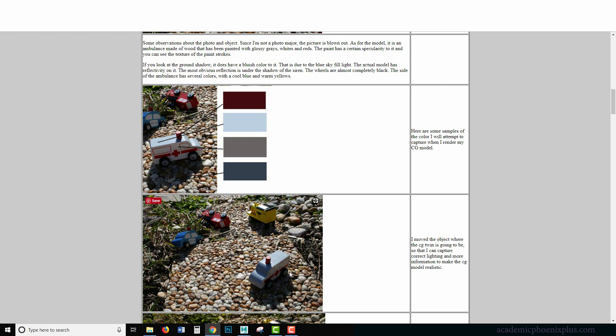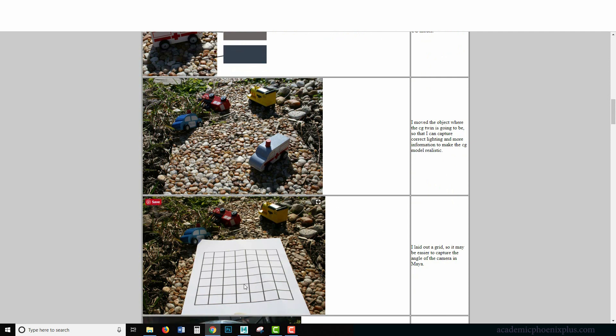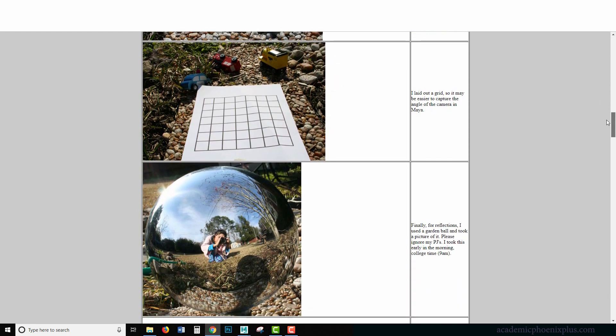The next thing I did was take a picture of the CG twin to help get accurate shadows. Once I create it and place it in a similar location, it should look something similar to this. You can lay out a grid and use this to help you with Maya, because you can match it with the Maya grid. Unfortunately I was a noob and folded the paper, so I couldn't use it for a correct camera angle, but I can use the perspective lines to do that.